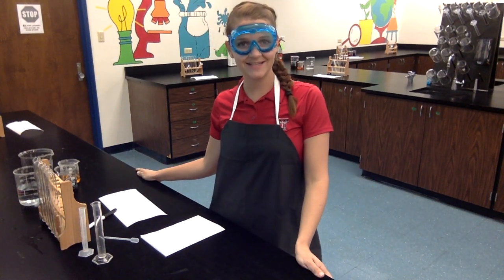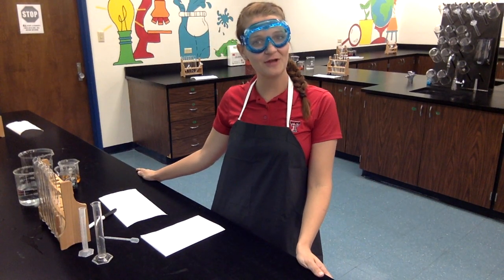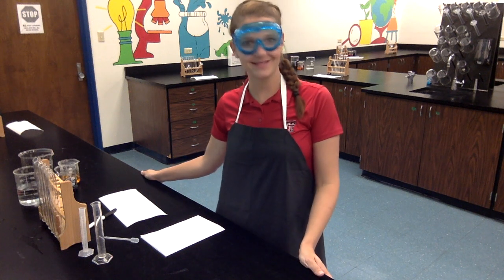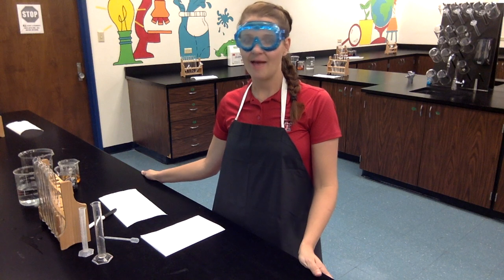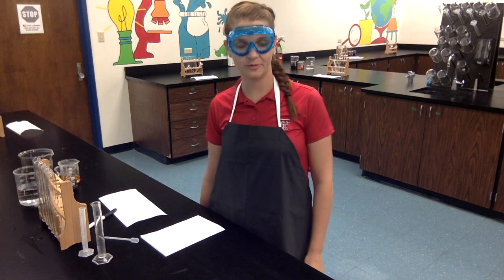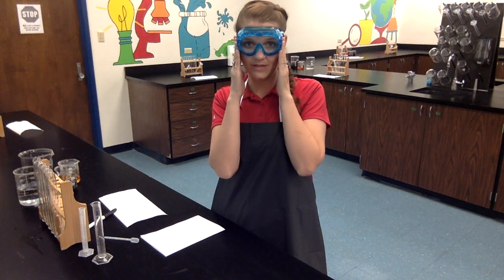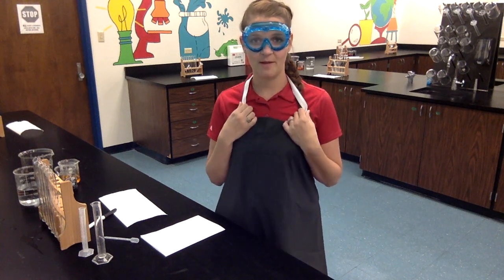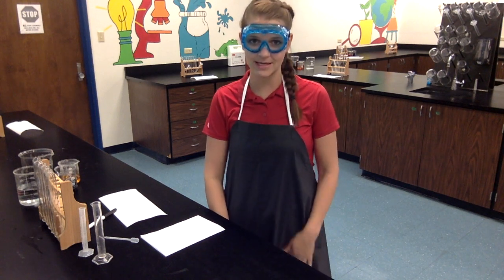Hey guys, Mrs. Hill here. Today I'm going to be demonstrating for you the Rainbow Lab. It's our first lab of the year and I'm really excited that you're joining me. You can see that I have already taken care of a couple of safety procedures before we started. I have my goggles on and I'll keep those on through the duration of our lab. I've also put on my apron to make sure that I'm keeping my clothes clean.